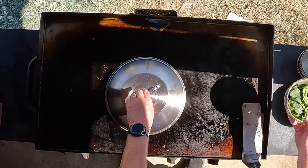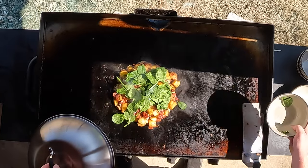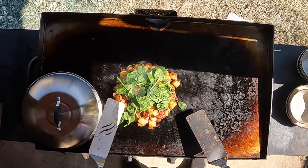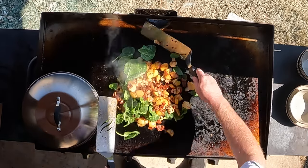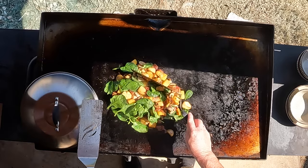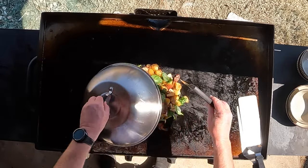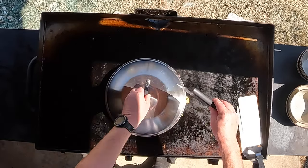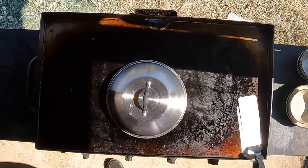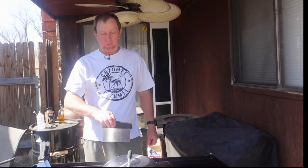Let's go ahead and add in the spinach. Cover this, try to get those wilted up a little bit. You can put broccoli in here, whatever you want — just some kind of green adds a little bit of goodness to it. I really like spinach; I add it to a lot of things — omelets, hash.